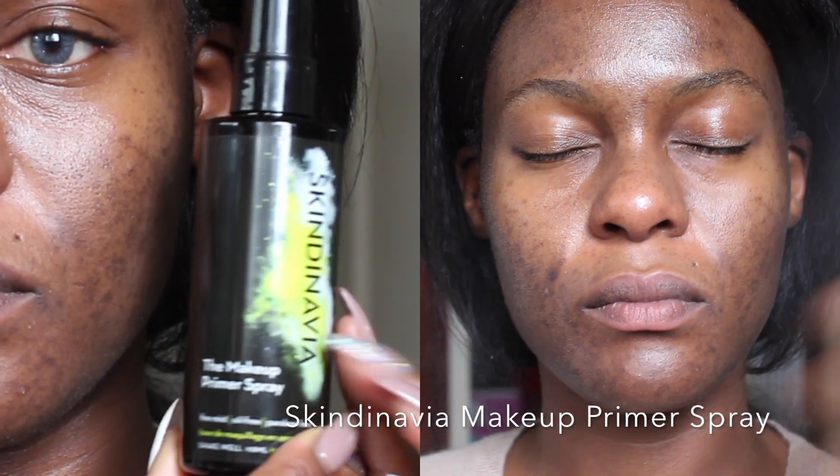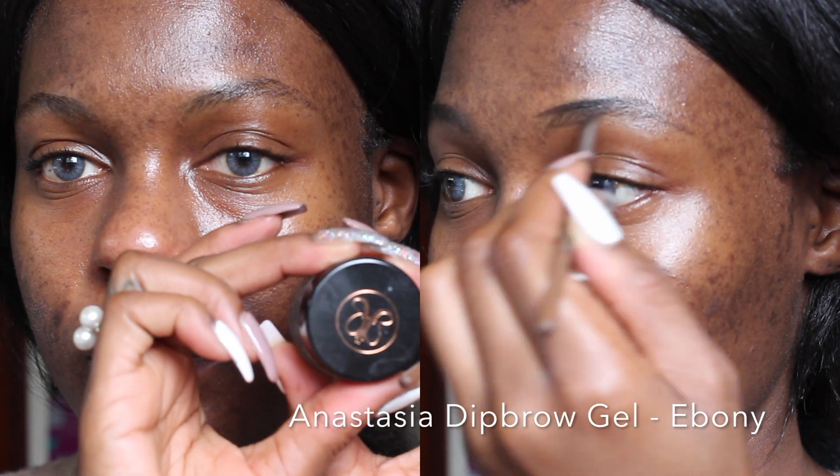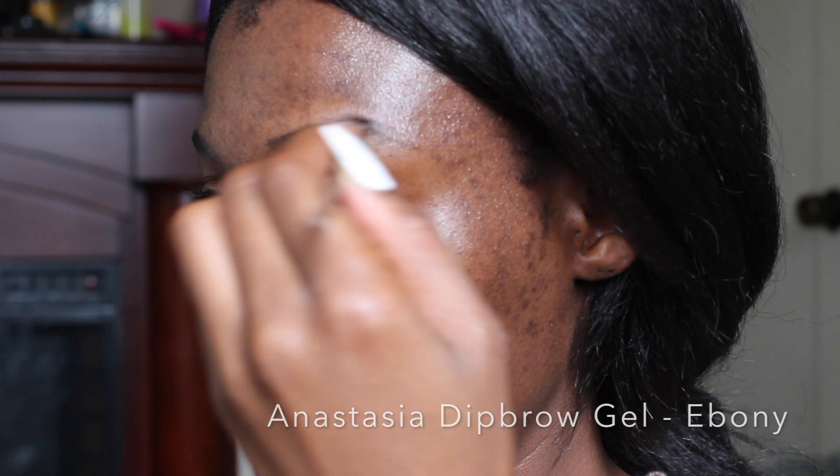Alright, so I'm priming my face. I'm using Scandinavia Makeup Primer Spray. I'm doing an X two times on my face and a T two times on my face. I really like it so far. It's pretty cool — it's new. It's different for me to use a primer spray like that. But while I let that settle into my skin, I'm going to go ahead and do my brows.